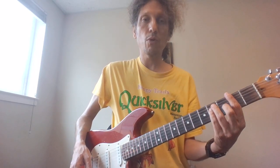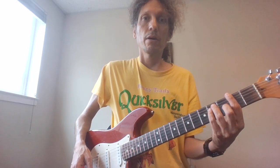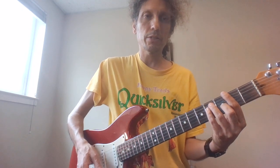Hello, I'm Mighty Slim and in this video we're going to show you how to play Jerry Garcia's lick from the chorus of Touch of Grey. Please subscribe to my YouTube channel, Mr. Mighty Slim, and now let's get started.